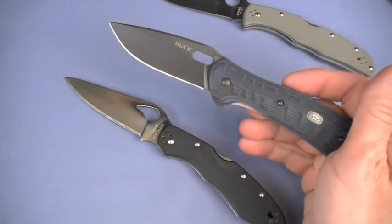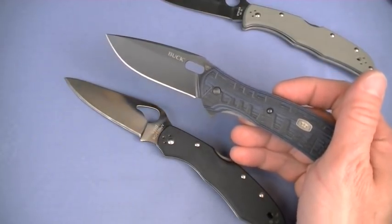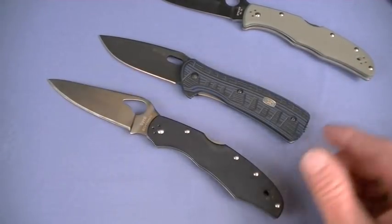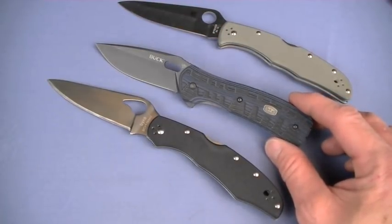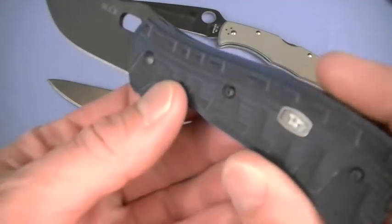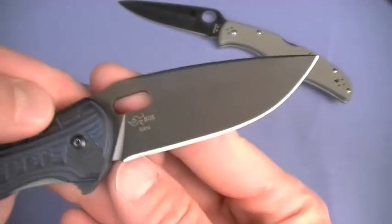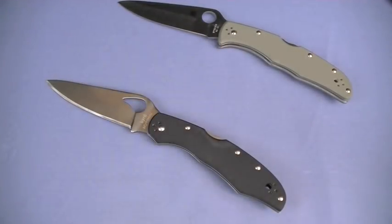How about the Buck Vantage Force - wait, what is that doing in this review? I just threw that in there for laughs - this is totally not in the same price range, it's around $75 with S30V steel. Beautiful knife, I need to review that. S30V blade steel is upper end. You could buy two Karakaras for one of those. Still, that's not a bad price for S30V.